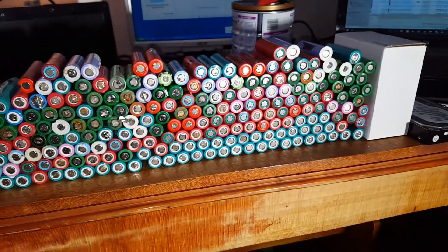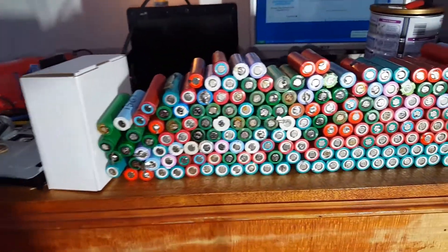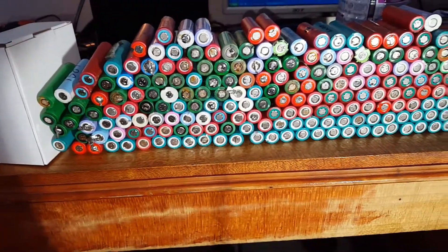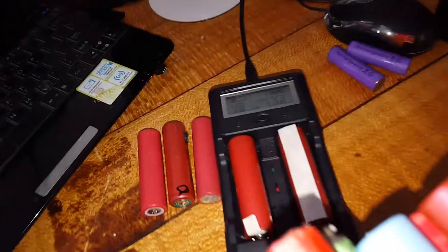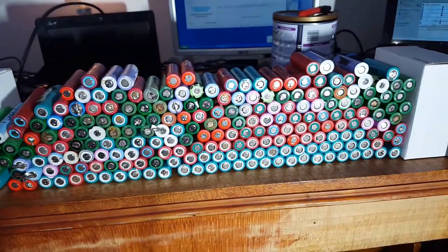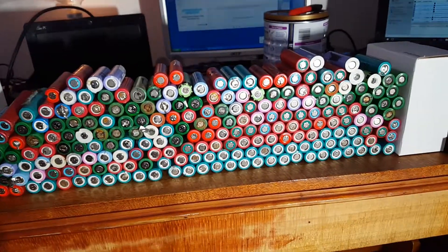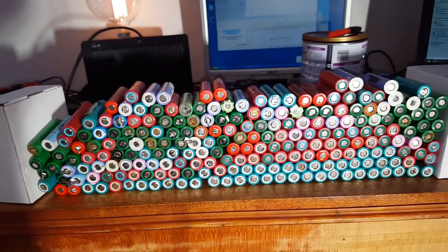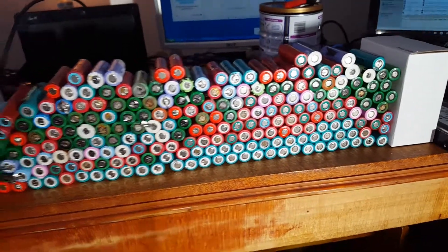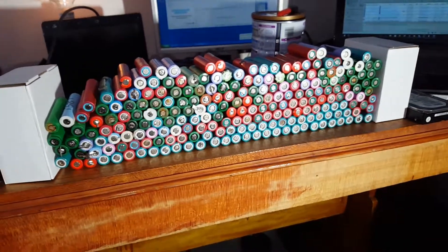That way they're not in a big pile like they were - it was just a box full of cells I'd rated. I've actually tested all of these cells with one lipo charger. Every one of them has got a discharge rating. So what I need to start doing is making some boxes with cells categorized into their quality levels.